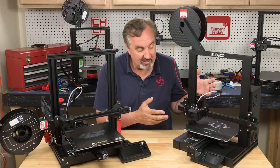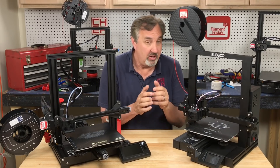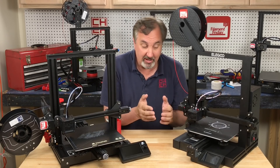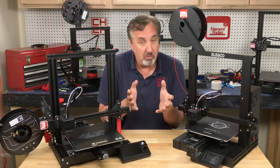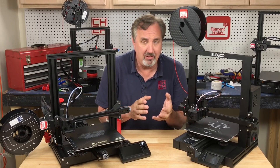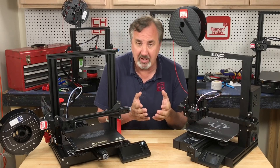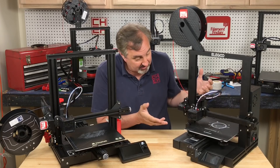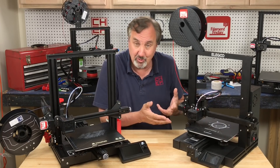So $169 for this machine is pretty good with a touchscreen and a filament runout sensor. Now you can get an Ender 3 for $155 or even cheaper, and you can add a touchscreen, a filament runout sensor, and a better board — since the Ender 3 doesn't have silent drivers and is a little noisy. But out of the box at $155 you can be printing and then upgrade it however you want. This is already upgraded out of the box, so for $169 it prints really nicely.